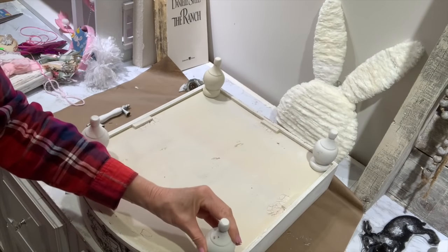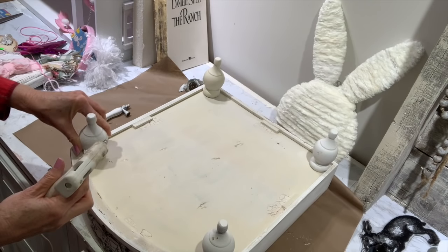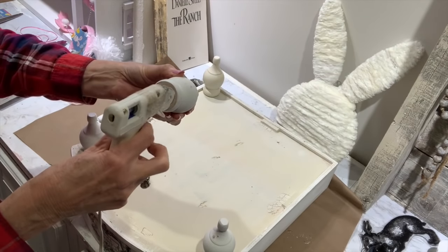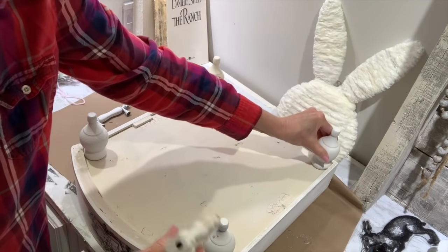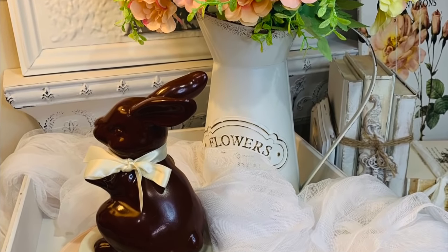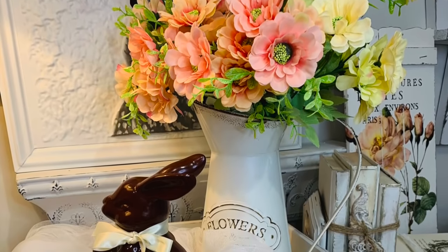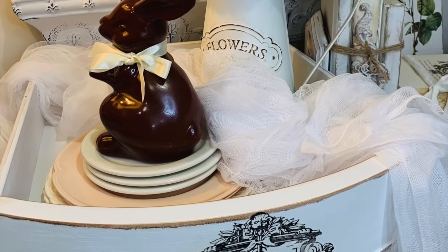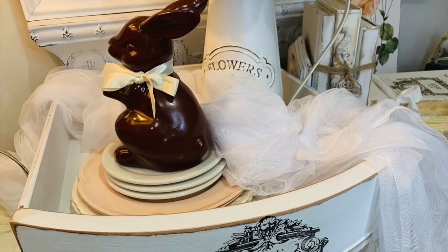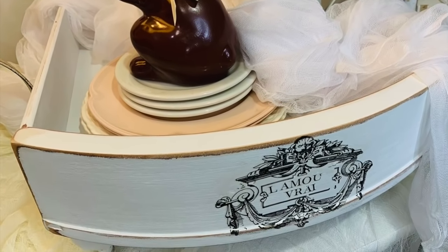Y'all know I love these feet. You can also get feet like these at Hobby Lobby when they're half off — very affordable. I get these at Lowe's: a pack of two for less than $2.50. Anytime you see old drawers on the side of the road, or at thrift stores or yard sales, I always pick up drawers because there are so many uses for them. You can store vintage dishes in them or stage them so many ways.